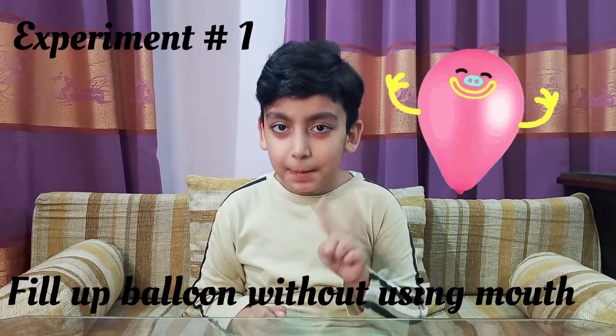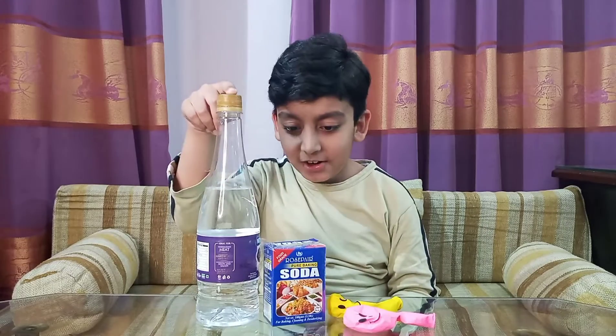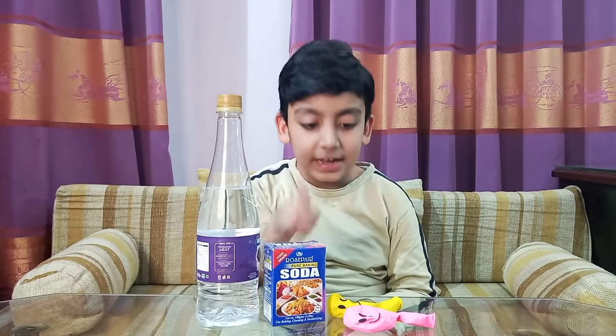Experiment number one: fill up a balloon without using your mouth. For this, you need vinegar, baking soda, and a balloon.